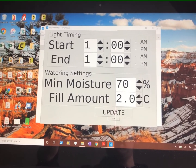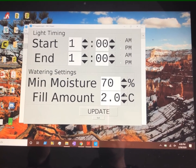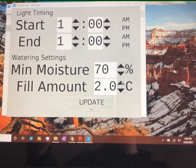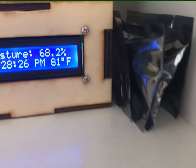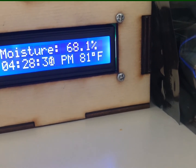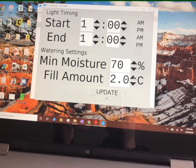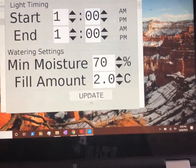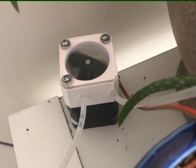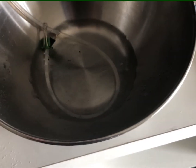To demonstrate the pump and water the plants, I've got the minimum moisture set at 70% and the fill amount to 2 cups. The reason it's at 70% is that over here it says the moisture is 68.2%, so setting the minimum at 70% should trigger it. I've just hit update, and you can see it's taking water from this reservoir up through the pump. I don't really have any plants that need watering right now, so I've just got it going into this bowl right here.